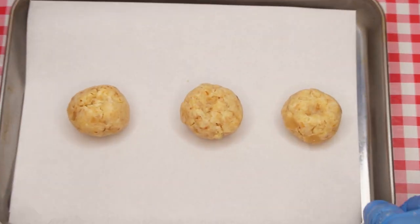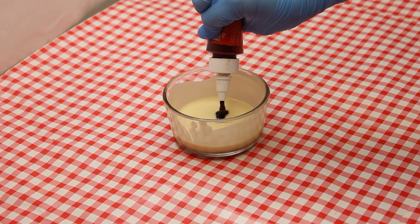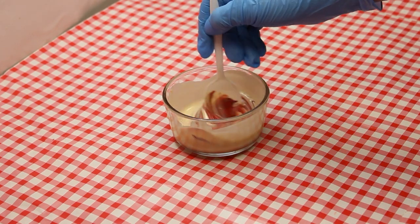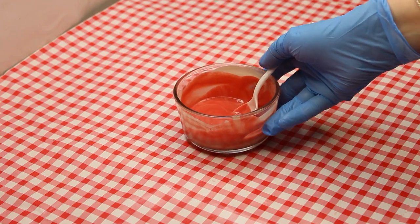Meanwhile, with adult supervision, melt about a cup of white chocolate chips over a bowl of simmering water. Add a small amount of oil if the mixture is too thick. Stir in a couple of drops of red food coloring until the chocolate becomes an even red.